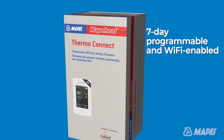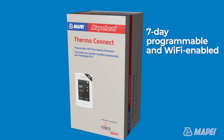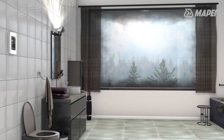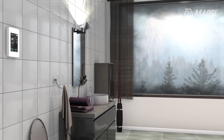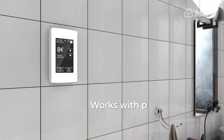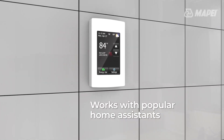7-day programmable and Wi-Fi enabled, this thermostat allows homeowners to program and control their MapaHeat floor system via a free smartphone app — either iOS or Android — or via any web browser. It also works with popular home assistants.